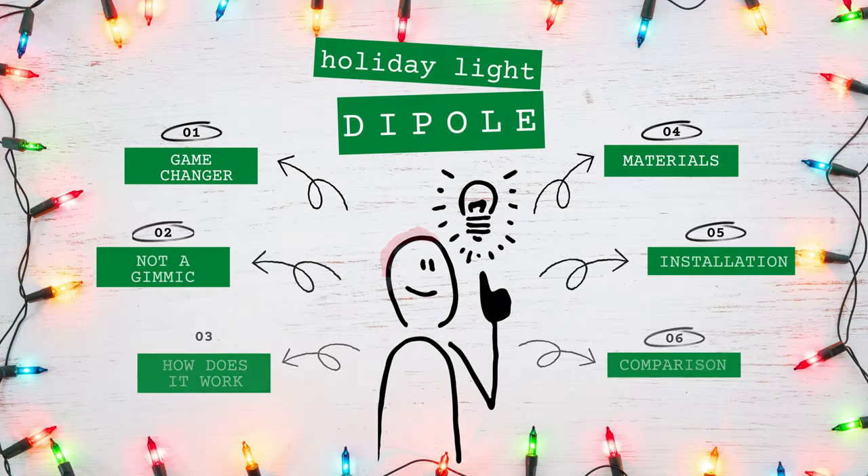Let's discuss what this antenna is not, describe how it works, give you a materials list — most of which can be picked up at your local big box hardware store. I'll leave links in the description below. Let's install it, show you how to do that, and then we'll compare it to the station reference antenna.